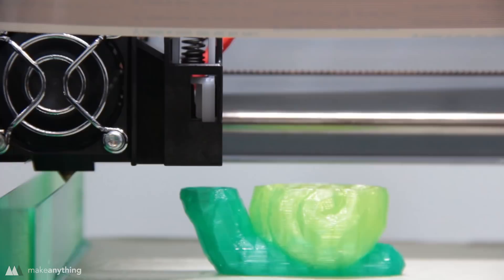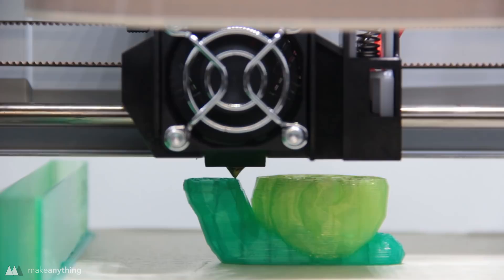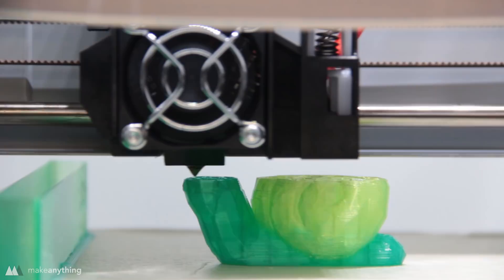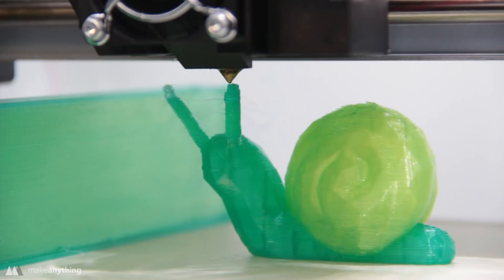My next print was this snail that I sculpted in VR, and it's made by using two different STLs for each individual color. Not only can this printer mix the two colors, but it can print each color separately by using a purge pillar on the left to push through all of the yellow before switching to green, and then pushing out all the green before switching back to yellow. It takes a little longer to print, but it does a pretty good job of keeping those colors separate, and overall I was really happy with how this print came out.